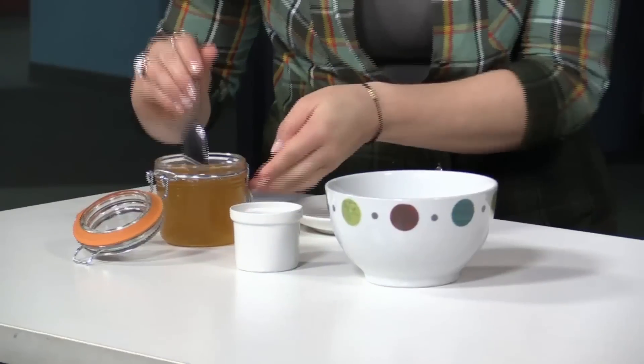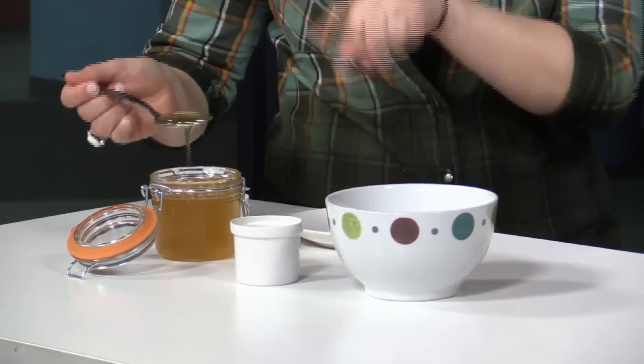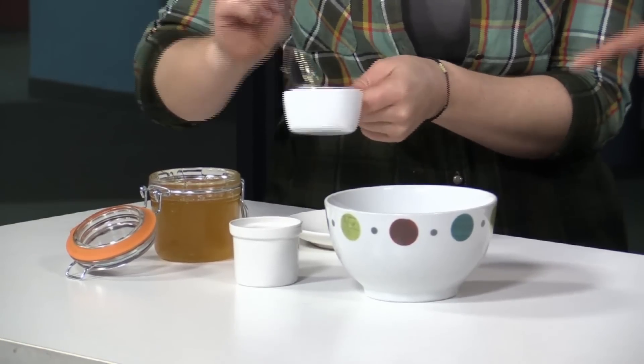Hi Jen. You're going to show us how to get all of our sticky stuff into our baking mixture. Alright, let's see it. Okay, so it's very easy. I've got a little bit of sunflower oil — you can use any oil that you prefer — and I've just got some syrup here, some rice syrup, and all you do is coat your measuring cup or spoon with a little bit of the oil.